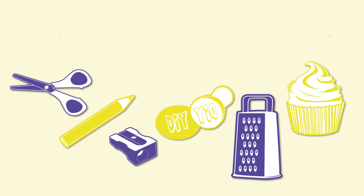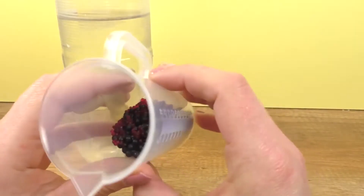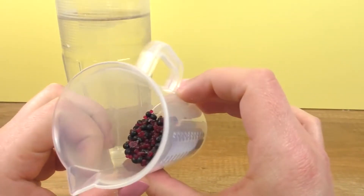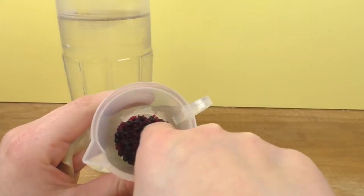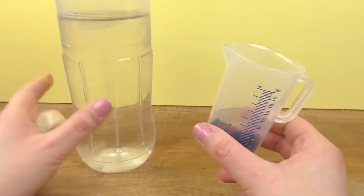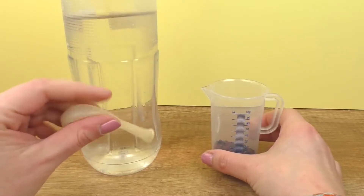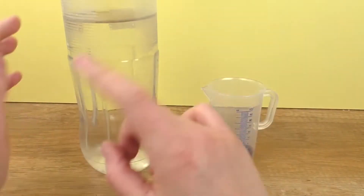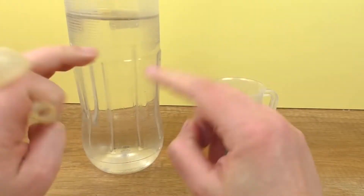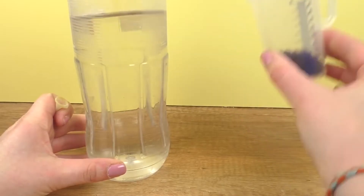Hello everyone, welcome to a new video from DIY Ideas. Today we are going to do another stress ball and we are going to use water pearls for this. These are dry — I've got little pink and purple water pearls. I'm going to put them in my water bottle, and I have a see-through balloon here. I'm going to blow it up, put everything from the water bottle into the balloon, and we'll see how it goes.